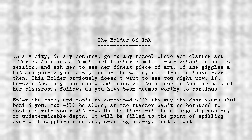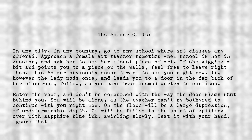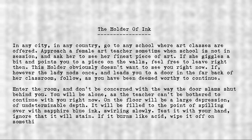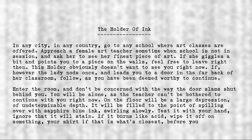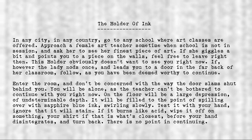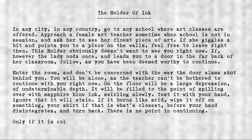Test it with your hand. Ignore that it will stain. If it burns like acid, wipe it off on something — your shirt, if that is what's closest — before your hand disintegrates, and turn back. There is no point in continuing.